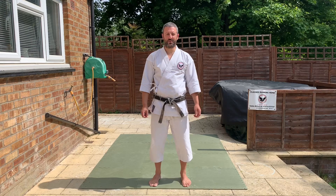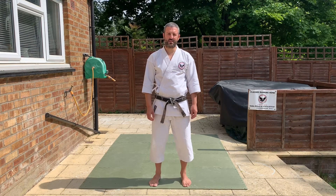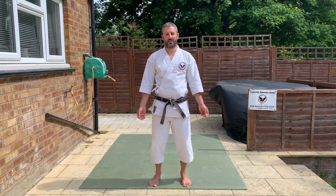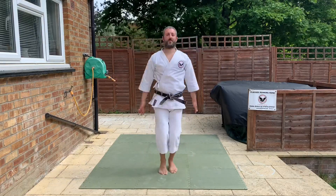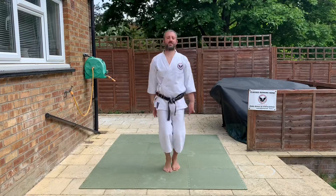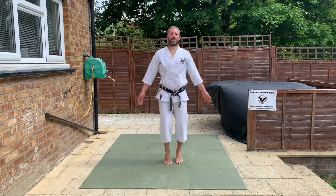Hi everyone, welcome back. We're going to do a class for the younger ones today, a kids fitness karate class. So what do you do before you start the class? Do the warm-up that you're doing in class. If you can't remember, do some star jumps, running on the spot, all these sorts of things just to get yourself going. Make sure you do some stretching as well.